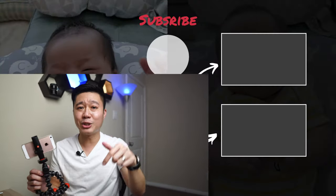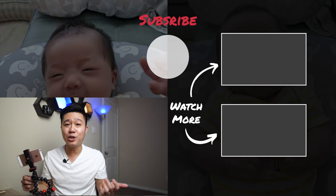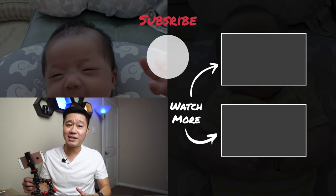Let me know down below in the comments section what clever ways you've mounted the camera to monitor your baby. If you like this video, give me a thumbs up and make sure to subscribe to my channel if you want to see more content like this. I'll see you next time.